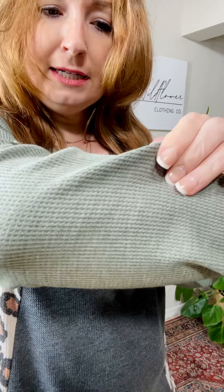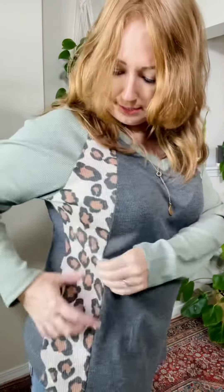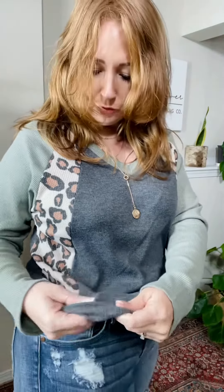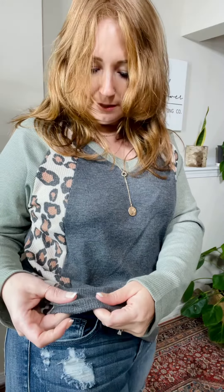A lot of the time waffle knit is a tight knit, but this is a little bit of a looser waffle knit — this one is the tightest, this one is the loosest, and this one is kind of medium. It is very soft and feels like amazing high quality. You've got the sage green here.